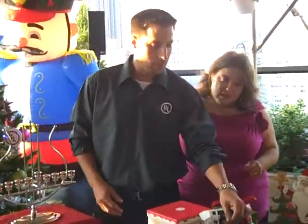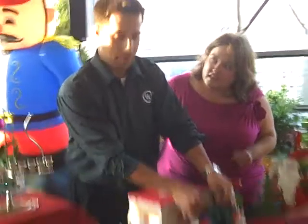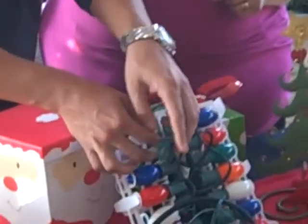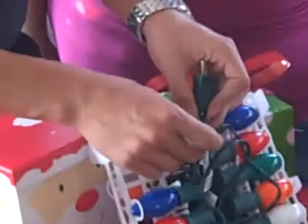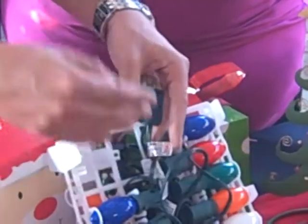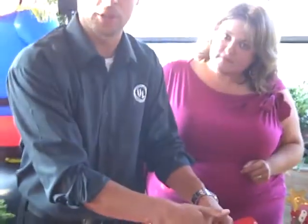Two main things you want to look for. First is the hologram that we have. These lights are highly counterfeited, so what we do is we change the hologram tag every couple of years just to make sure that you can tell the difference between counterfeit UL marks and actual fully UL tested products.